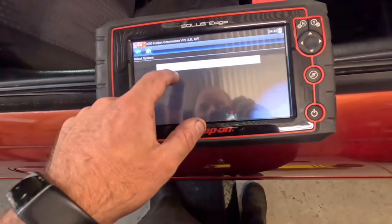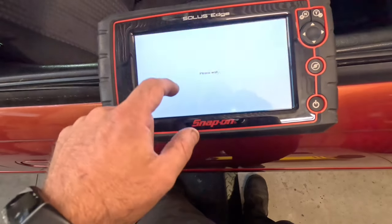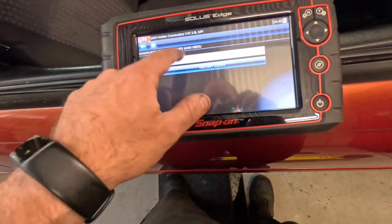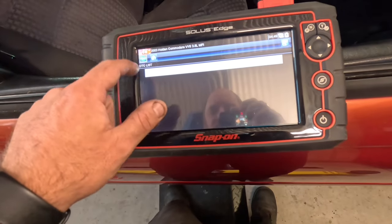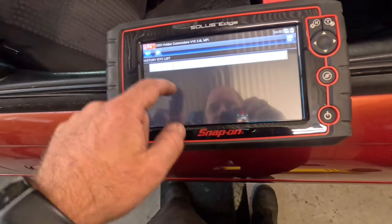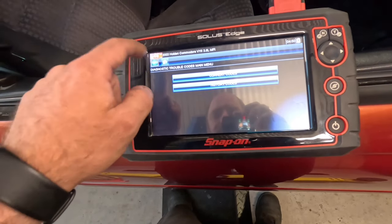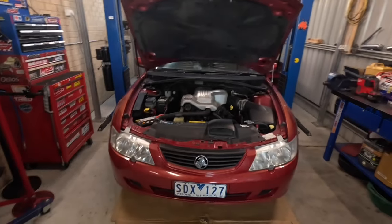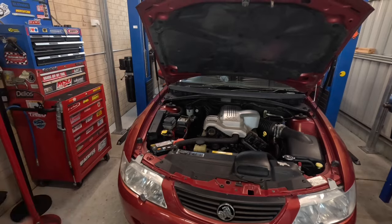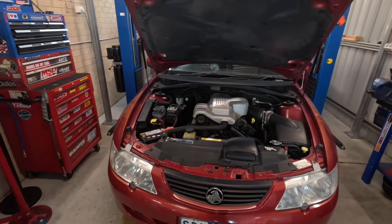We'll go into airbags now. No current codes and no history codes — nothing. She is all clear of codes. We've got no codes in the thing. The car starts first shot now, which is really, really good, so happy that we've got that sorted.